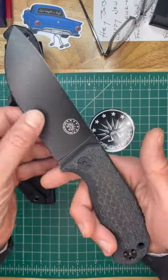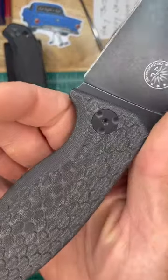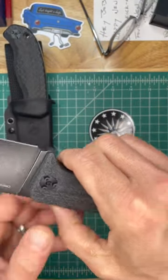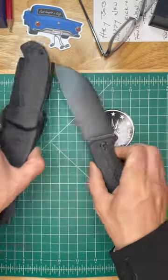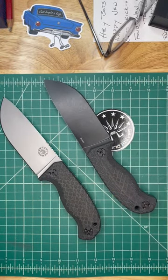Here's the new Off-Grid Knives Tracker X2 in Cryo D2 with beautifully sculpted and contoured micarta handles. Awesome knife. It also comes in the stonewash.